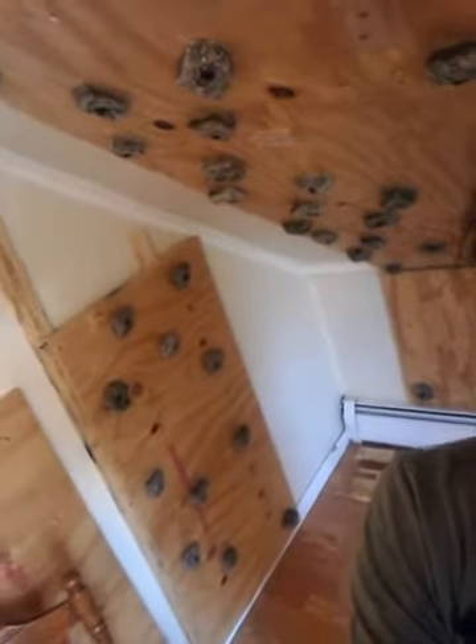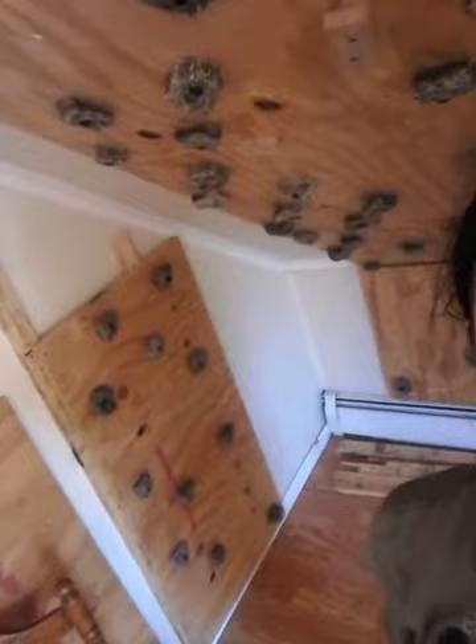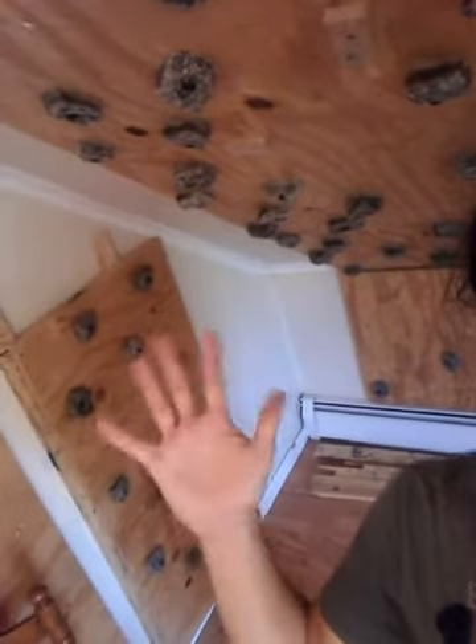Hey world, check it out — over here is my climbing wall. I just set up this pretty cool problem. See if I can get it in frame. The camera is kind of backwards, so let me work around that. Here's the problem basically.